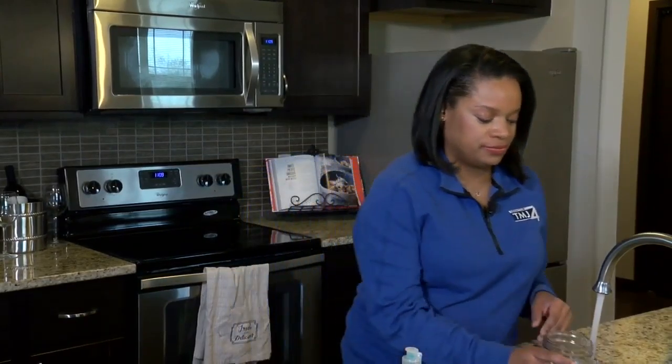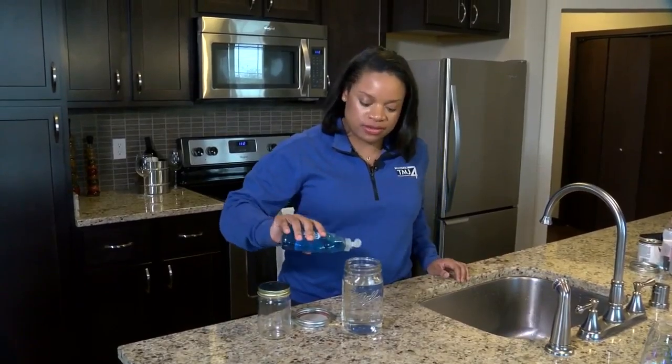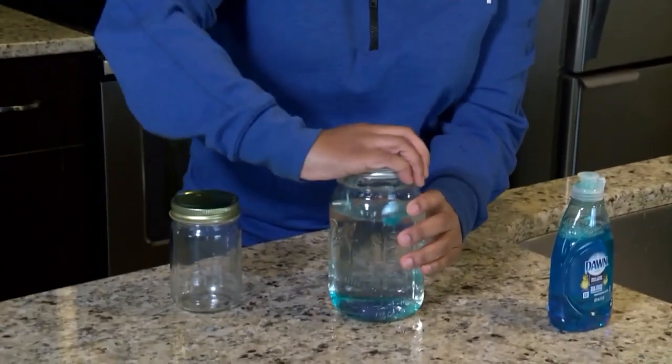Okay, so the first thing you want to do for this super simple experiment is get some water from the faucet. Fill it up almost to the top and we're going to put in about five drops of our favorite dish soap. Very super simple. So after that, just take your top and put it back on real tight.